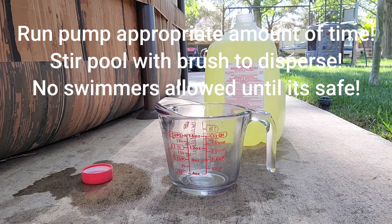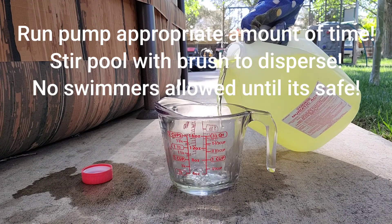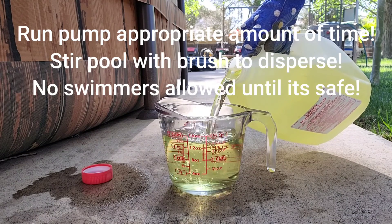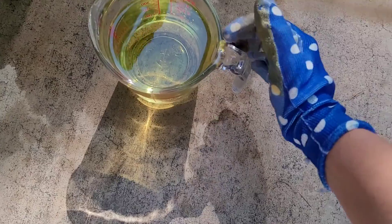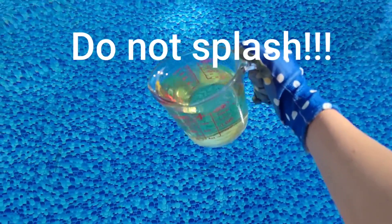Muriatic acid is really gnarly — please be respectful of this chemical. It is caustic. Most people are suggested to use gloves, goggles, a mask, and cover your skin with long sleeves and pants. If I stand downwind when adding it, my nostrils burn — so don't breathe this stuff in. Be very careful; do not let it splash on you or anything around you. Add a little pool water to the ground below in case it splatters — it will stain cement and burn your skin. People typically fill a five-gallon bucket with pool water, pour this into that, and then slowly walk around the pool.